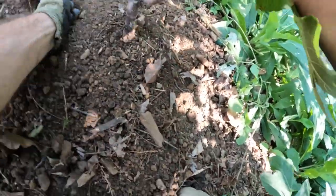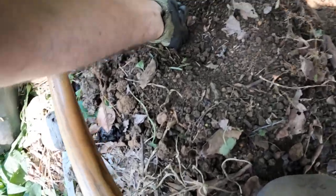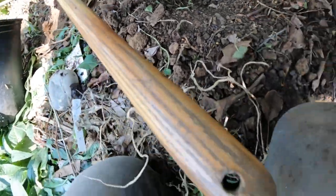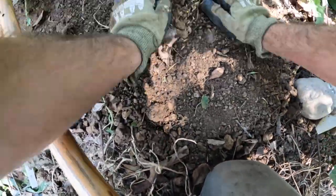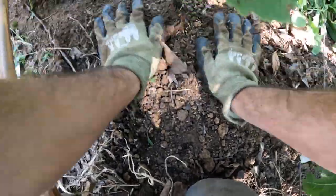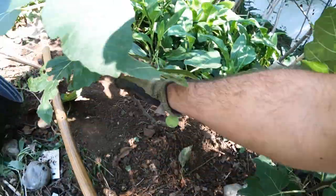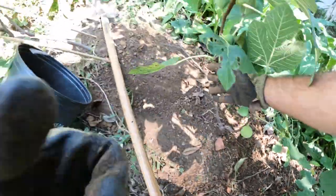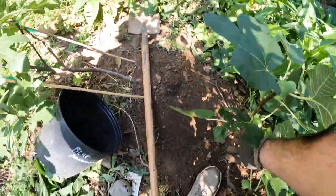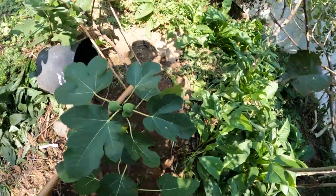One of the things that's really critical — you'll see me do right now — is I'm just trying to really smash down the soil and compact it around the tree. We dug a hole that was obviously wider than the width of the root ball. Something really critical is to make sure that the root ball has good contact with the surrounding soil. And if you don't compact that soil around it, you're just not going to see good contact.